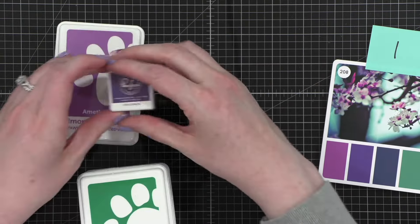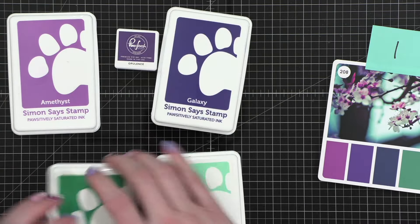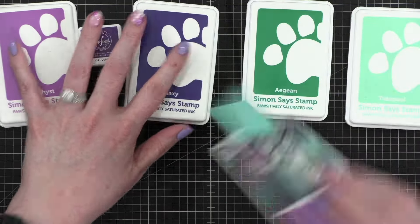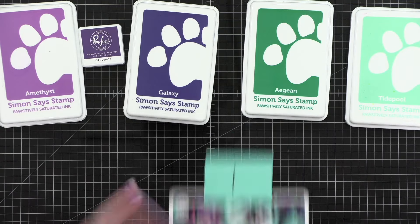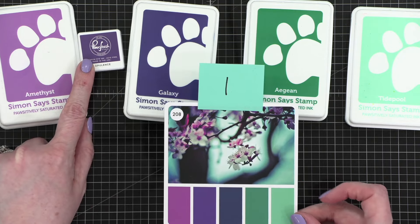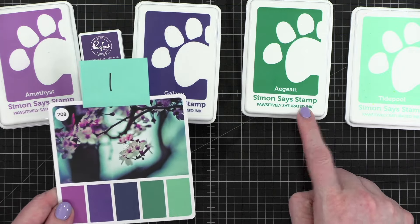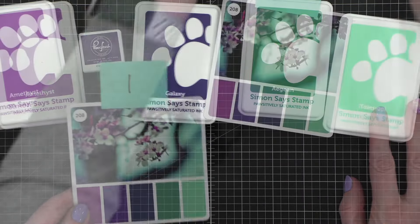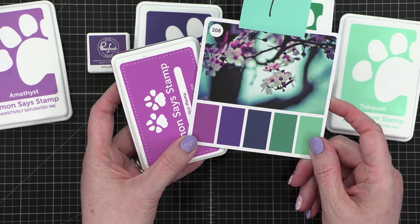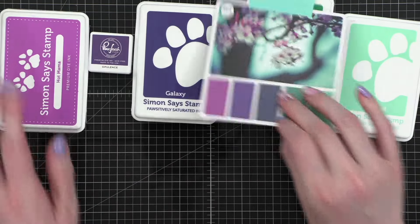Here are the ink colors I've chosen, in roughly the same order shown on the color palette. I've got Amethyst from Simon Says Stamp, Opulence from Pinkfresh, Galaxy from Simon Says Stamp, Aegean from Simon, and Tidepool. Actually, Hot Mama might be closer — yeah, I think Hot Mama is closer, so we'll swap that out.